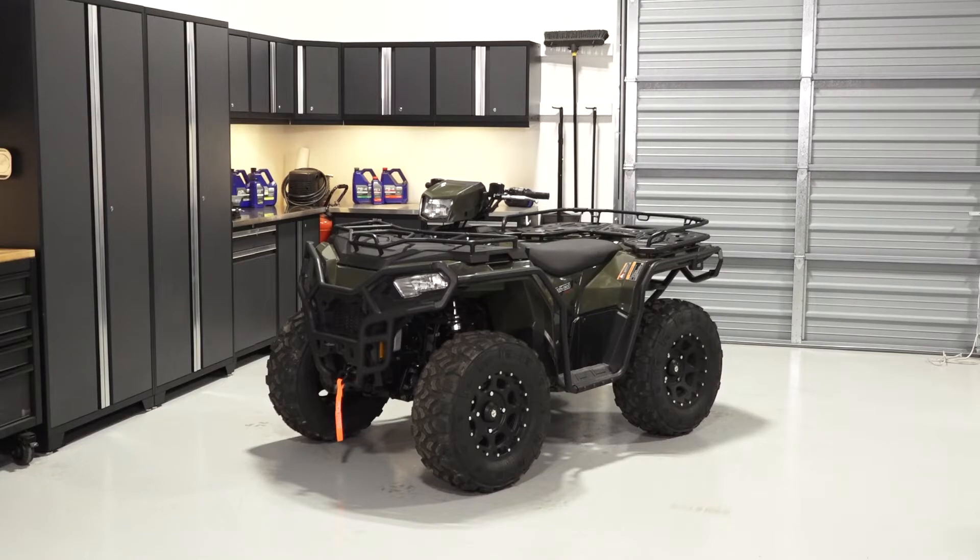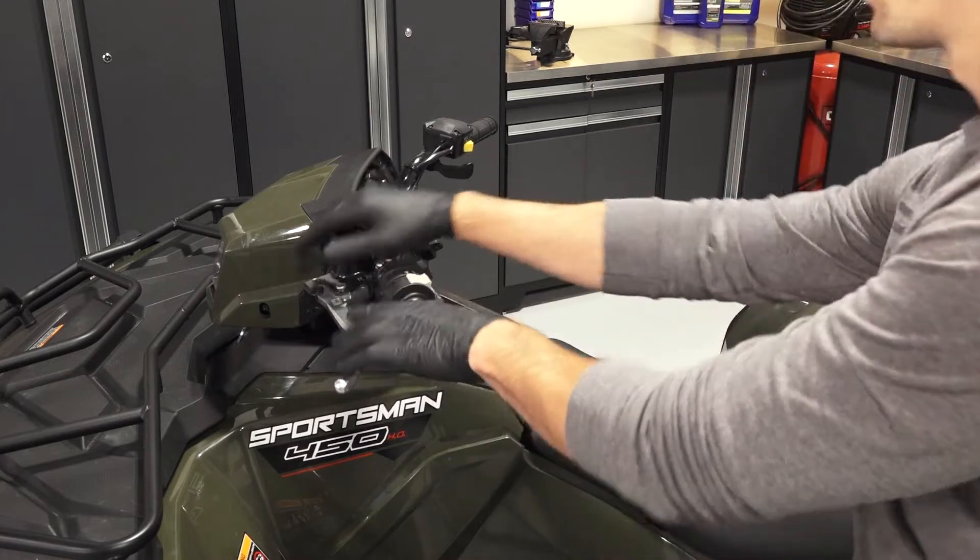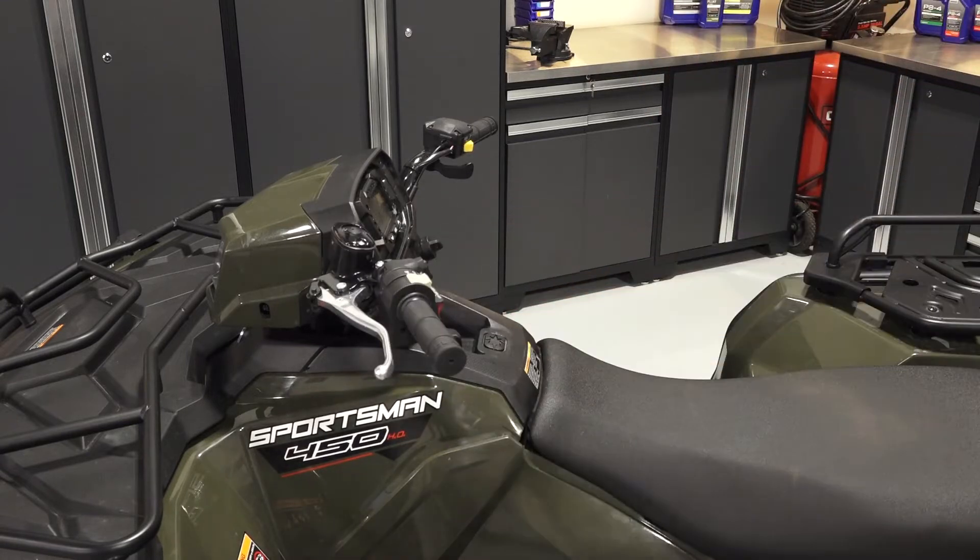To remove and install the rear half shaft on a Sportsman 450 or 570, follow these steps. Park the vehicle on a flat level surface, ensure it is in park, and set the parking brake.